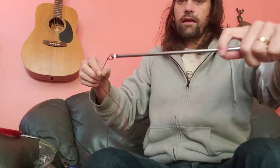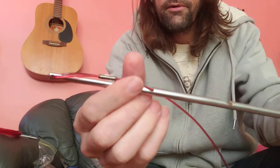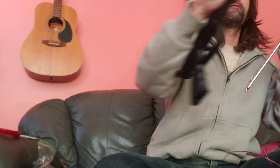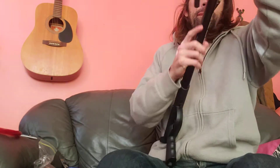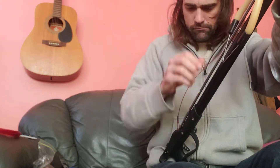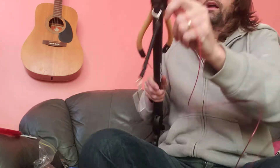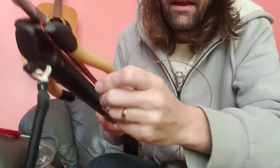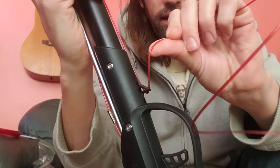We'll flop that on top of our notch, slide that back into the spear gun. Now we're going to go around that little point right here, back through to our line release right here, and back through the muzzle bungee.